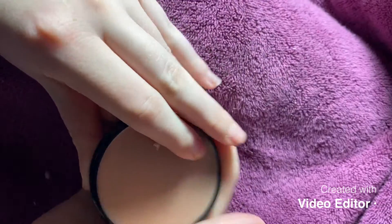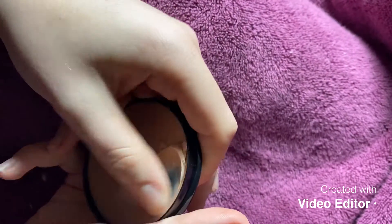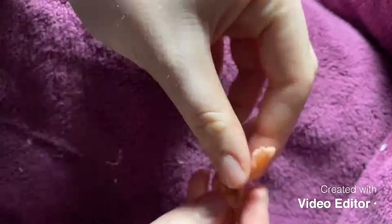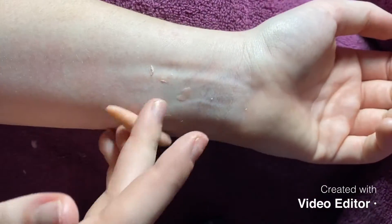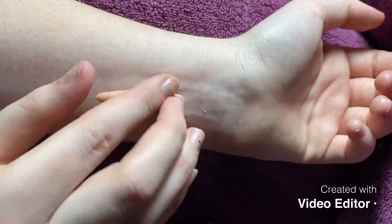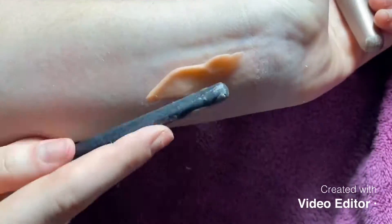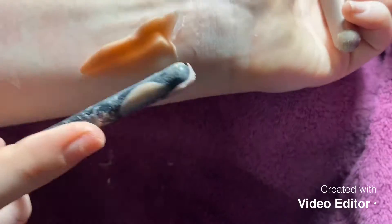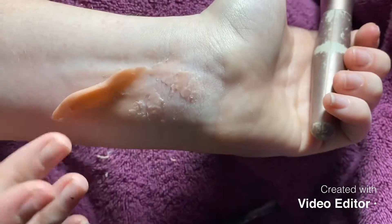First I started out by taking my scar putty and really just trying to get it out of the panel because it is tough. Then what I'm doing next is just molding it around, making it a little bit softer for me to apply onto my skin. What I found really helpful was to take translucent powder and put that on the end of the brush or whatever tool you have, put it on my fingers, and use it to blend the scar putty into my skin.